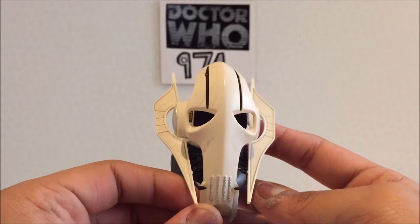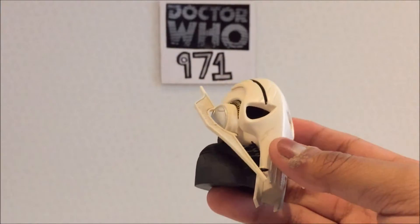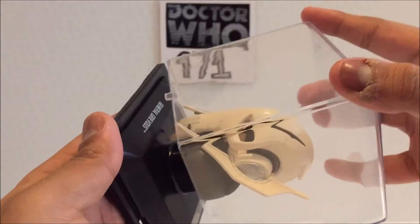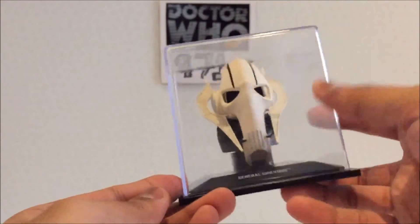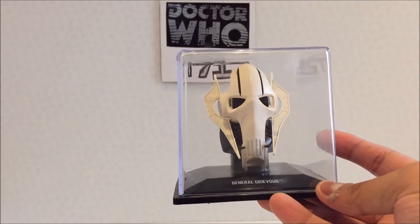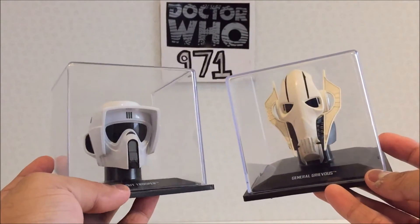Yeah, this one's pretty simple. You've got some nice paint dabs on it, and all things considered I like it. I'll put it back on the display stand — I'll just do that off camera so it's easier. There we go. So that's General Grievous. As per usual I'll just show it in comparison with the one that came before it, which is the Scout Trooper, which I've also reviewed.